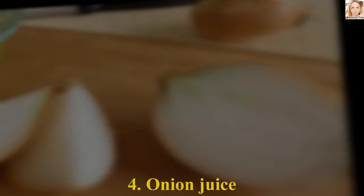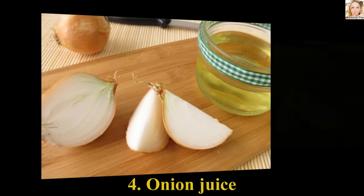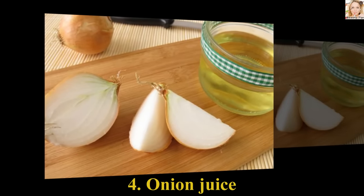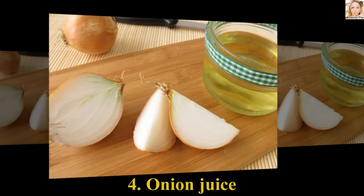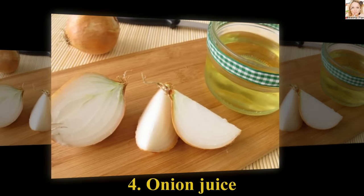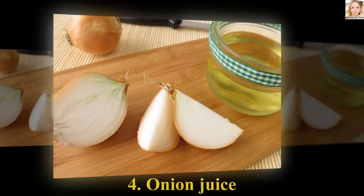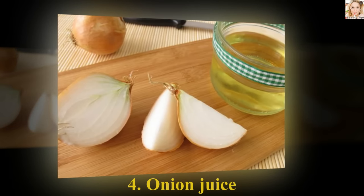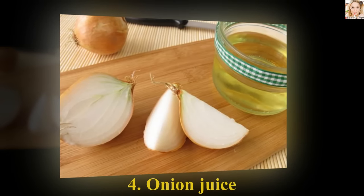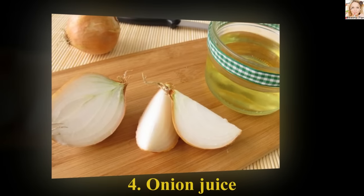Number 4: Onion Juice. Grind a small sized onion into a fine paste. Gently apply it on the mole. Let it sit for more than half an hour, then wash it off with cold water. Do it daily for a couple of weeks. You can also mix some salt or apple cider vinegar in equal proportions for the moles to go away.